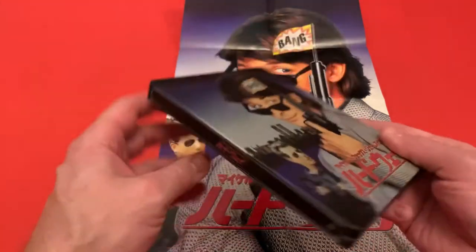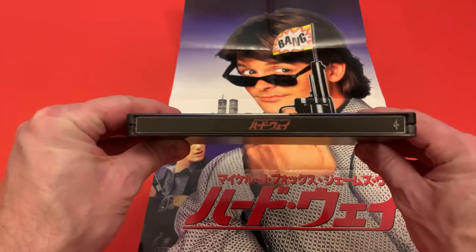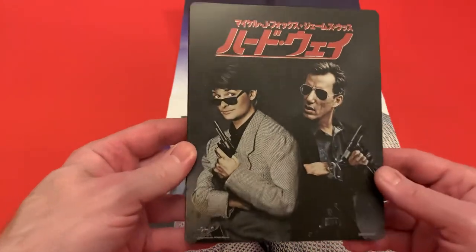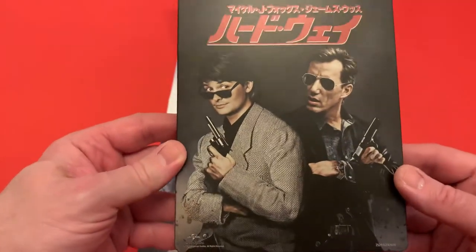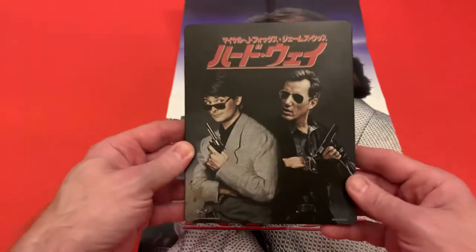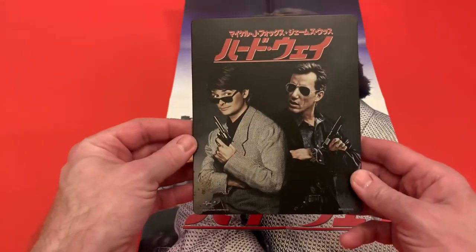It's quite a good comedy, it's worth watching. That's your side spine, and then on the back — I actually prefer this cover, I really like this one. You can see the light just starts to make the guns pop a little bit on there. James Woods is really intense in this film — it really is worth watching if you haven't seen it.